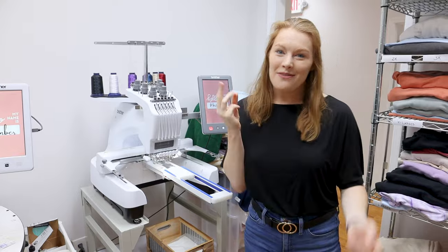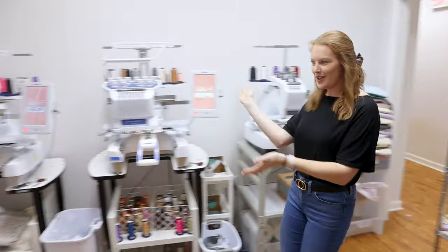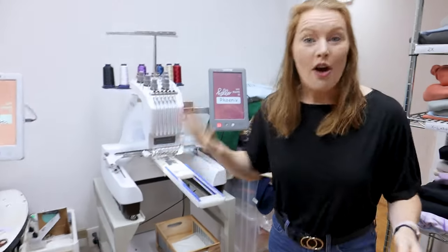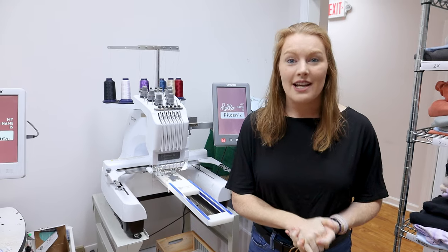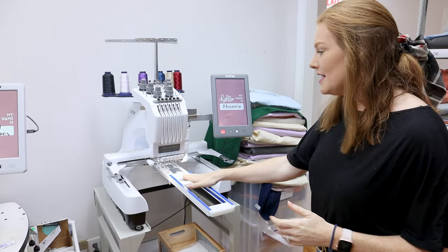We actually have three embroidery machines — this is our embroidery little studio. We have inventory ready to be embroidered and hoops at the hooping station. All three of them are Brother machines and we love them so much. We got all these machines at sewingmachine.com, which is actually local to Atlanta, so we're able to go there. They were super helpful, so I highly recommend sewingmachine.com.